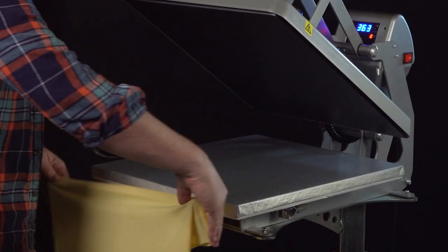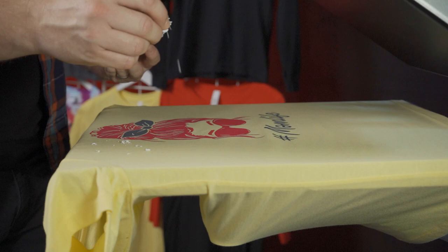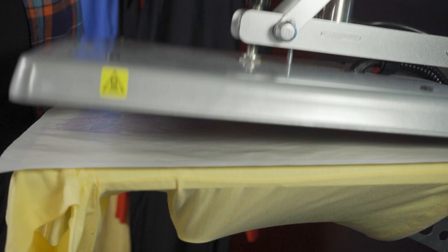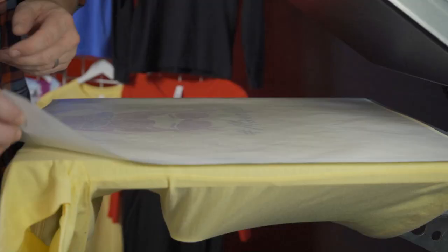Once we've got our confetti collected onto our sheet, we'll pour it down into a little container. Now we'll load our pre-printed shirt onto our heat press — this is where we'll sprinkle our confetti over or around the design. You can arrange it to look exactly how you want. Once we're happy with how it looks, we'll cover everything with a cover sheet and press it down. For hot split: 365 degrees for 10 seconds, just like the original instructions, with medium to firm pressure. For goof proof, we found that firm pressure and about 10 seconds really gets the ink to set into the fabric.